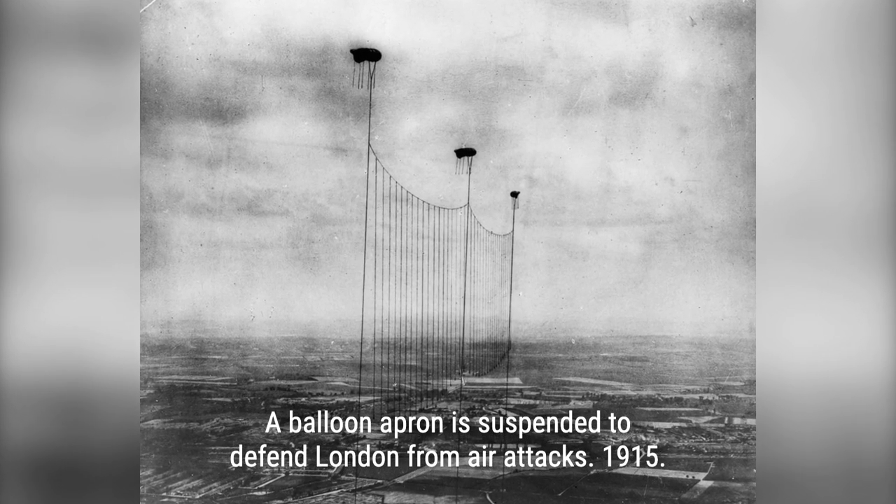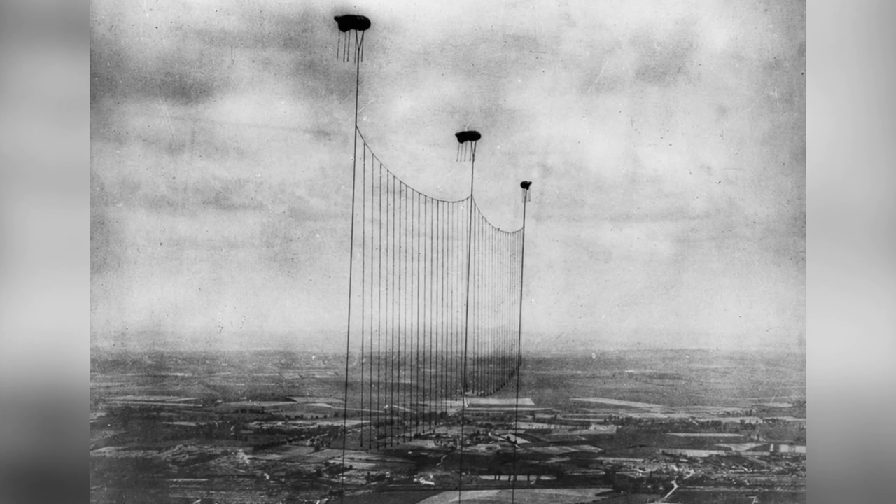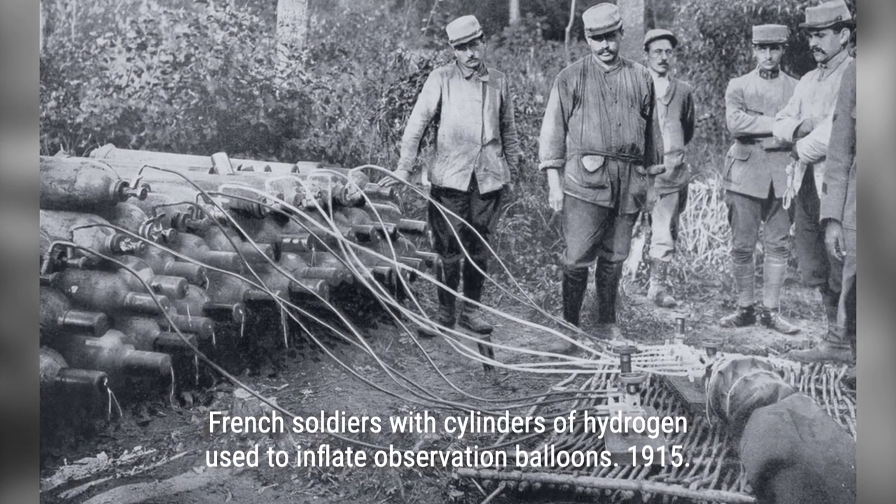During World War I, observation balloons played a crucial role in aerial warfare. These massive balloons were used to observe enemy trench lines and troop movements, providing vital information to the military.